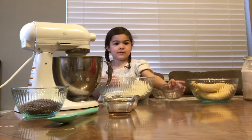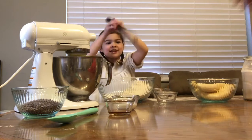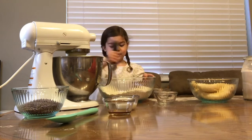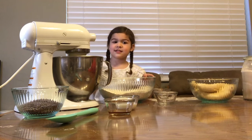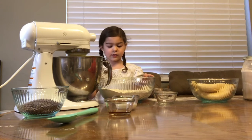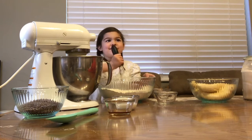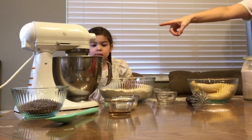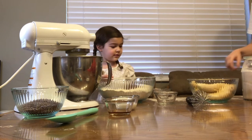Okay, now you're going to get a whisk. Whisk it all up - you mix it with a whisk. Why do you think you mix it with a whisk? Because it makes it so fluffy! So your wet ingredients are in the mixer and your dry ingredients are here.